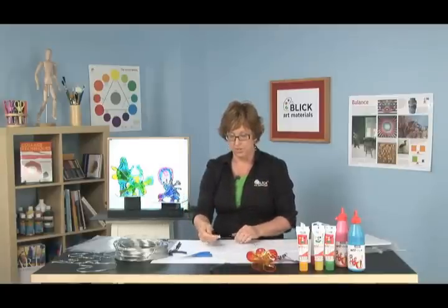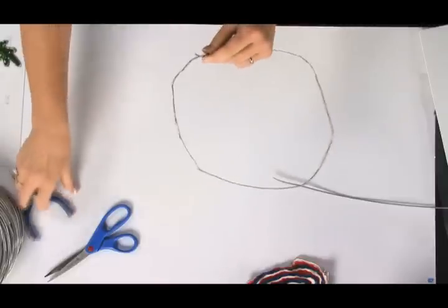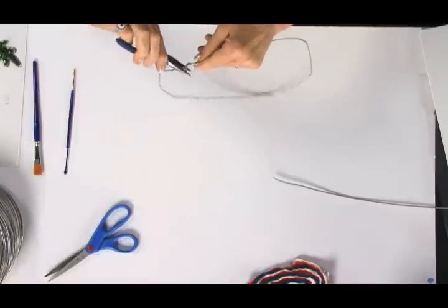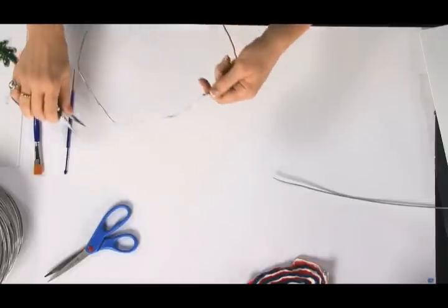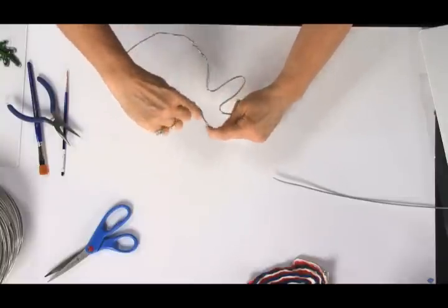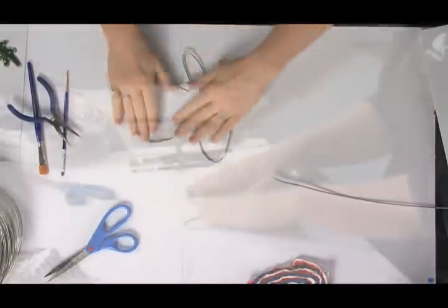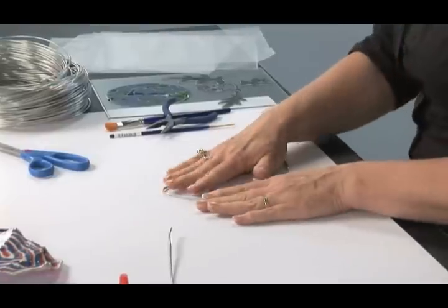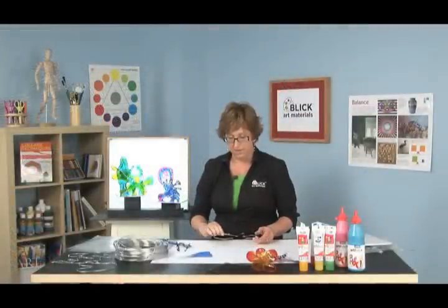We'll need to start with a closed form, so the first thing I'm going to do is close off my ends. You can just twist them closed. I like to take a pair of needle nose pliers and bend those edges over, just so they're not sticking out too much. After you have them bent, take your shape and start forming it in and out to make an intriguing, free-form, organic-looking shape. Press it against the tabletop in all areas — you want to get it as flat as possible.